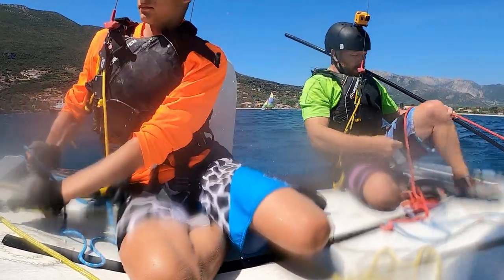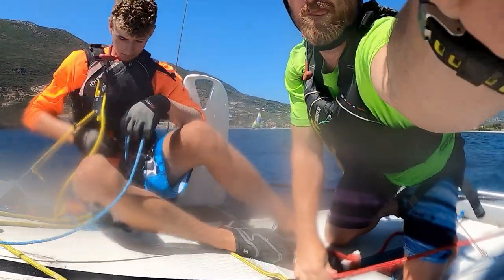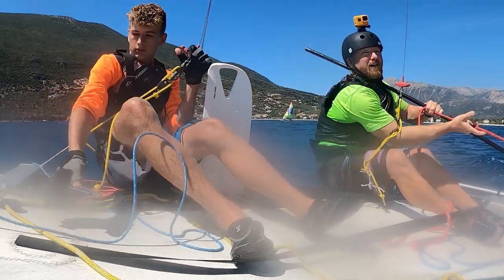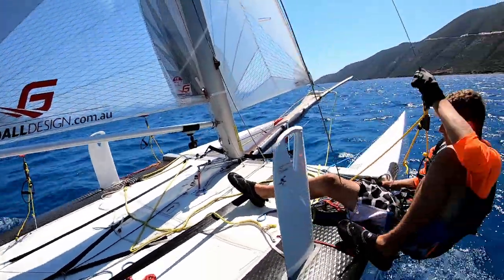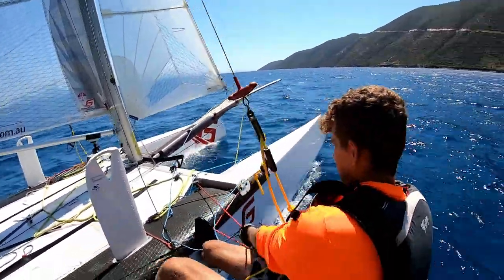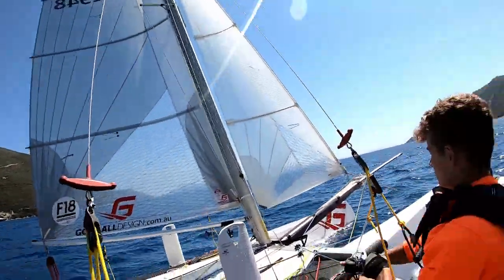All right, yes he can move out onto the trapeze. Once you're out, just start cranking the downhaul - the red one - but you're really going to have to pull it down towards the boat to cleat it in.